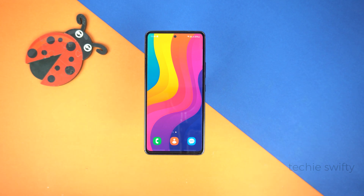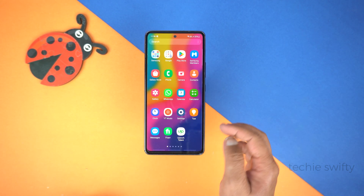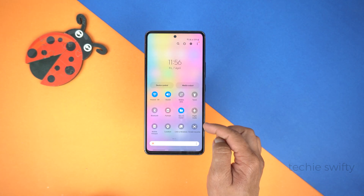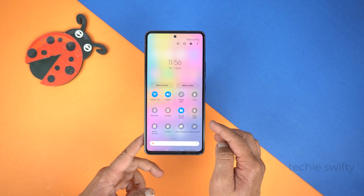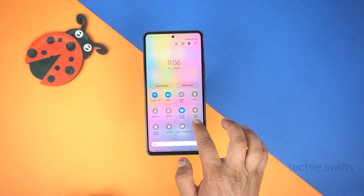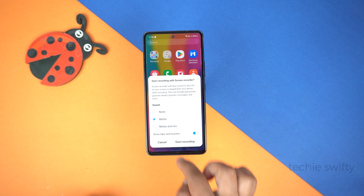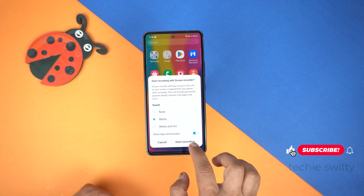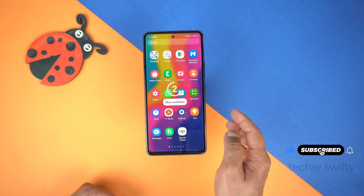Now, at the end, I will show you how to record screen on Galaxy A54. For that, drag the quick toggle or the notification panel — drag it more — and here you will see the screen recorder. It's good that the A54 has its own built-in screen recorder. Simply tap it. Now you have the option of which sound you want to record: Media, or Media and Mic both. Then tap Start Recording.